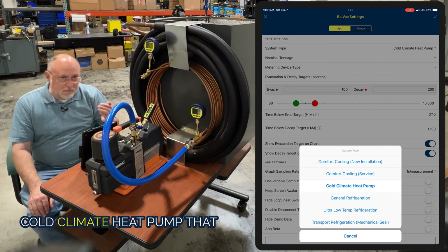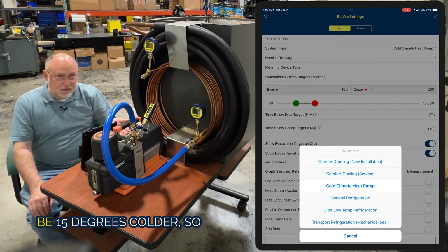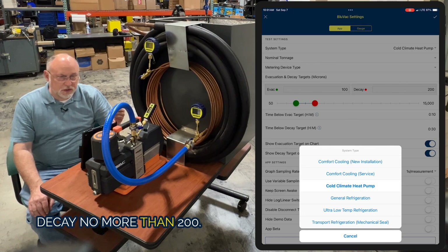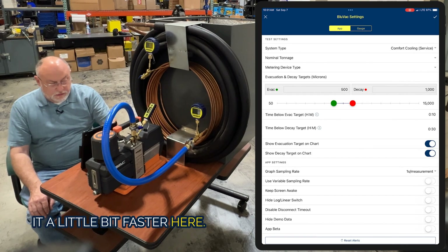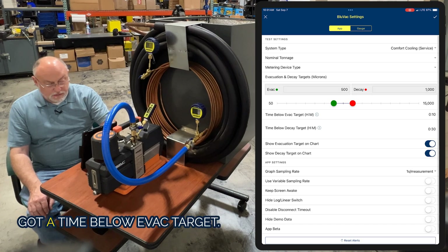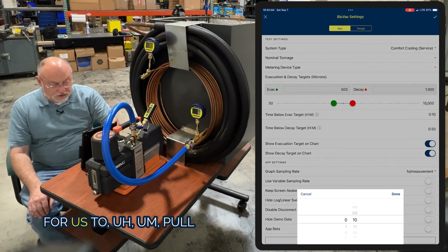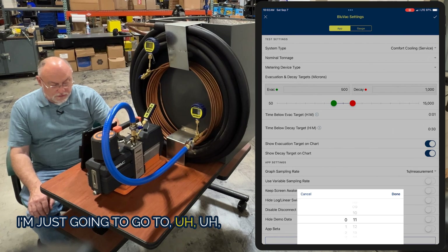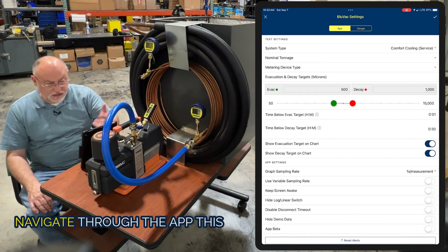But if we're talking about a cold climate heat pump, they could operate with negative 15 degrees outside, and that coil has got to be 15 degrees colder — so we're talking negative 30. Then we've got to have an evacuation that's much deeper, closer to 100 microns, with a decay no more than 200. I'm going to set this up for comfort cooling service just to make it a little faster. You can see we've got a time below target and a time below evac target, which gives us additional minutes to pull down and make sure the system is really dehydrated. I'm going to change this to a 10-minute decay test just to make it easy to navigate through the app.